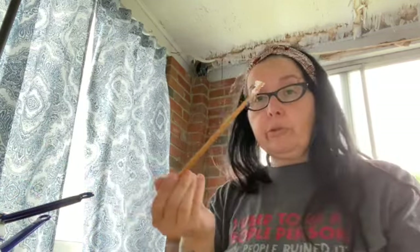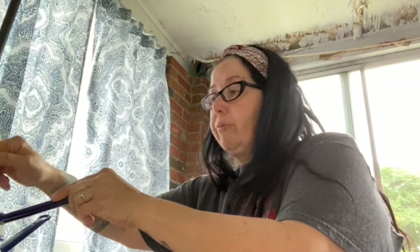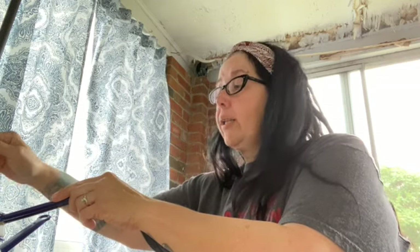Beeswax candles are more natural than making a candle with regular paraffin wax. I use a lot of chopsticks when it comes to crafting — it makes crafting a lot easier and prevents you from ruining your good spoons. Especially if you're doing anything with wax, you want to avoid metal because it kind of sticks and you can't get it off.